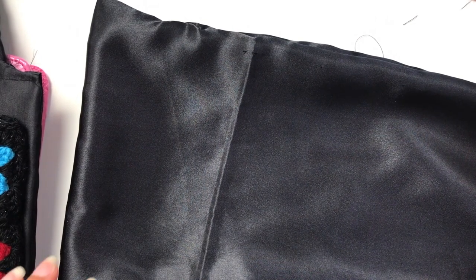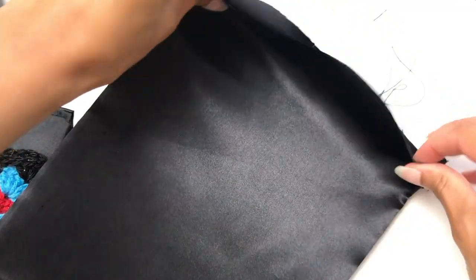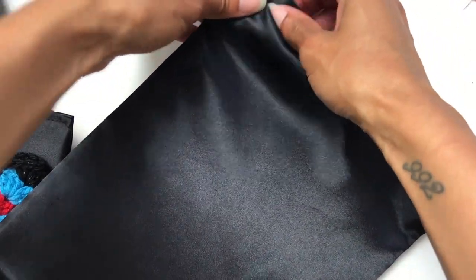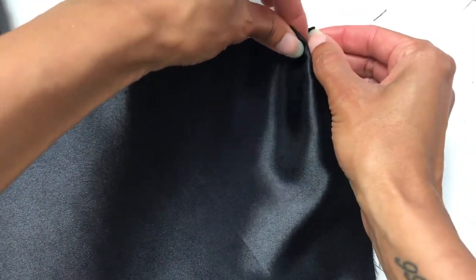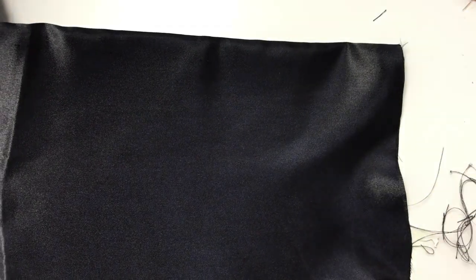You then need to put the canvas mesh into the case that you have created. Having put it in there, you then need to fold down this end and fold in this end as well. Fold the whole way along, pin if you need to, and then you want to stitch down there to close the case that you've created. I'm now going to fold and pin this and then sew it.